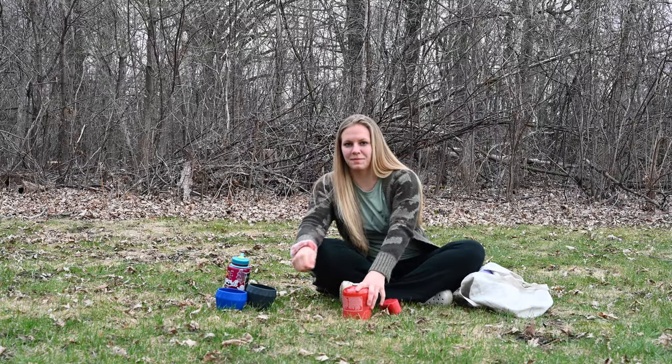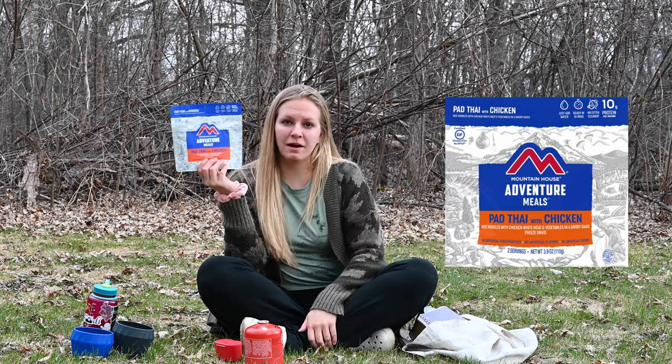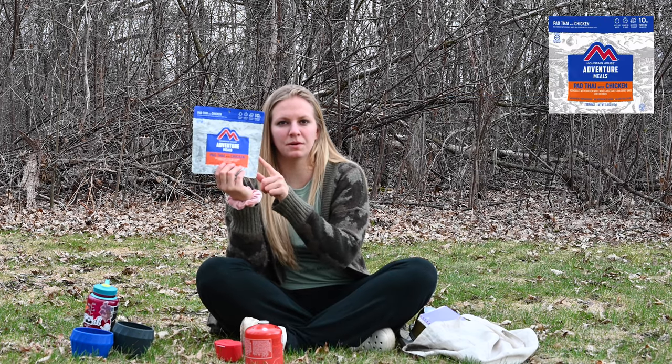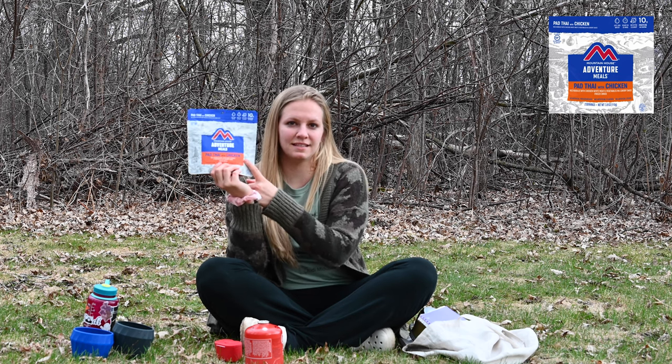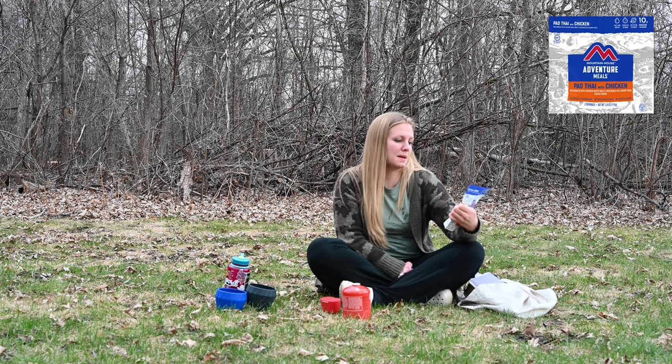Cory will be joining in a little bit today. I'm excited that we are going to get to try another food today. Today is Mountain House brand Pad Thai with chicken. I haven't had this one before. I've had some Mountain House — I really like their products. So we'll see if this is a good option. This is another 2-person meal, 240 calories per serving, so it seems like it's a little bit on the low side for calories.